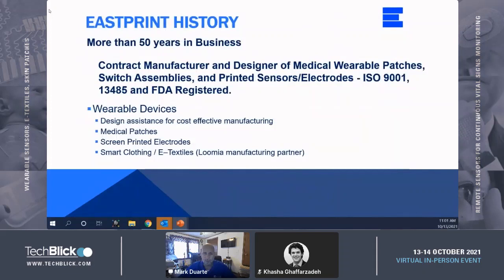A little background on Eastprint and where we fit in this scheme of business. Eastprint has been in business for more than 50 years as an electronic contract manufacturer and a designer of medical and consumable wearable patches, switch assemblies, printed sensors, electrodes, and other medical assemblies. We are ISO 9001 and 13485 certified.